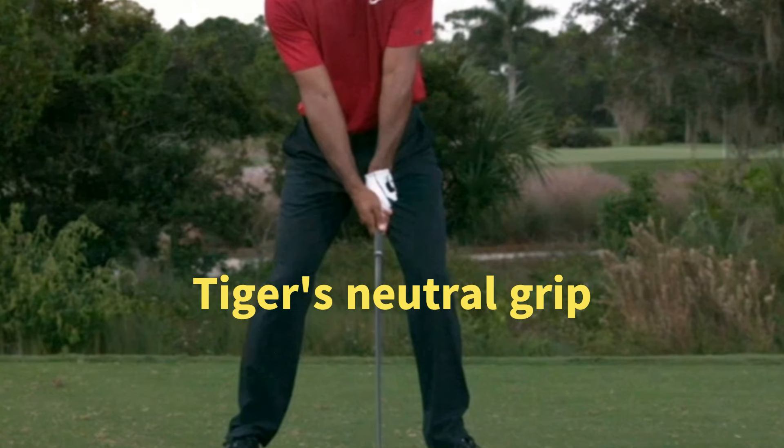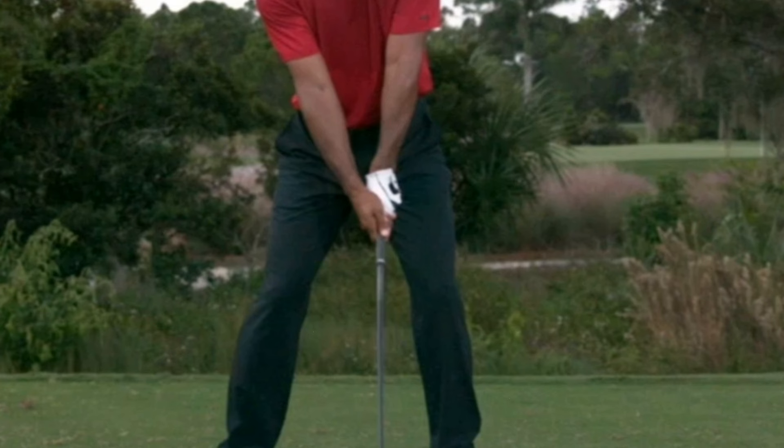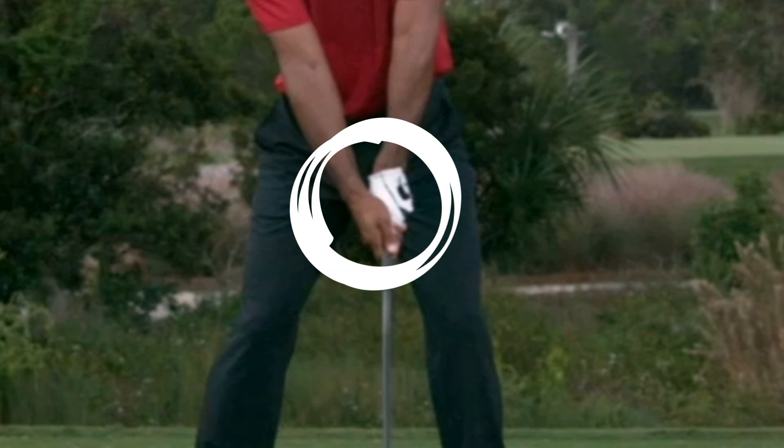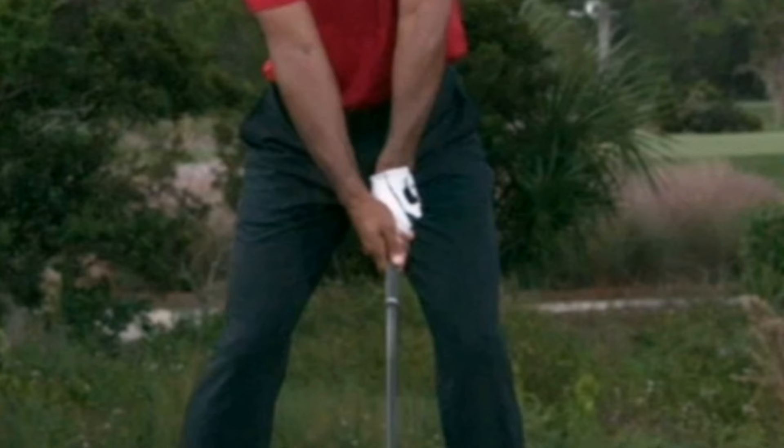Before going further, we must pay attention to Tiger's grip. He tends to use a neutral grip, meaning that both hands are positioned squarely on the club. This allows for a more natural release of the club head through impact. It's like finding the perfect rhythm in a song — control and harmony are the key.